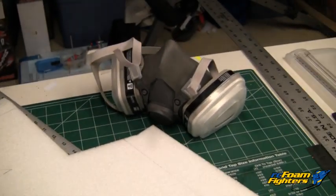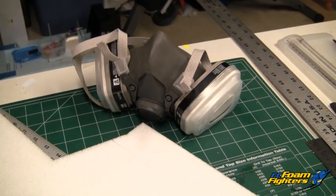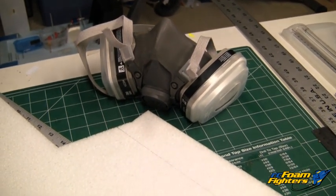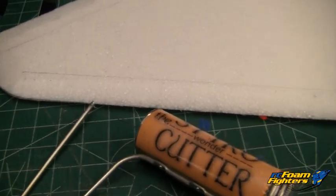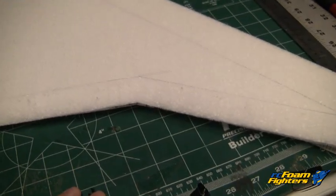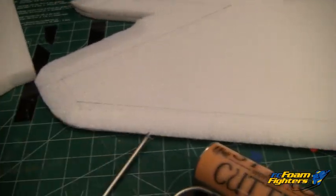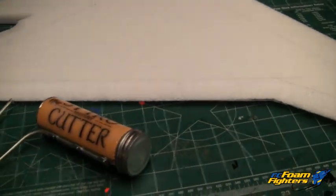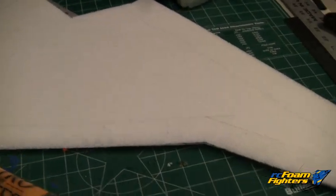One note: if you are using one of these hot wire cutters, use some sort of mask. I recommend getting something similar to this that has the charcoal filters in there, because some of the fumes coming out of this foam when you're cutting it are pretty toxic. At the very least, make sure you ventilate your area really well and get the smoke blown away from you so you don't breathe it in.